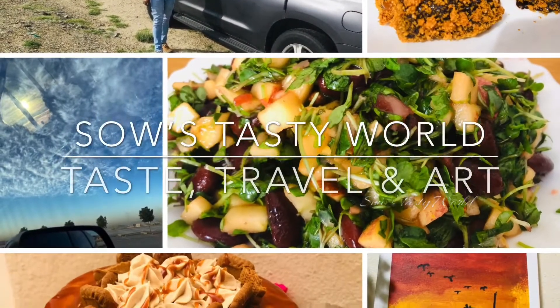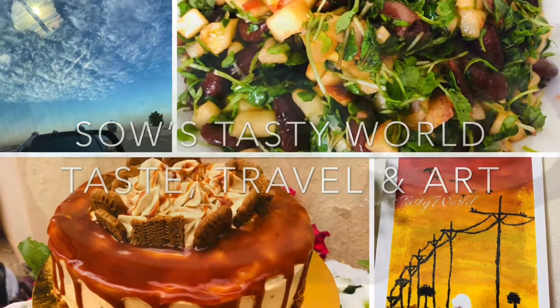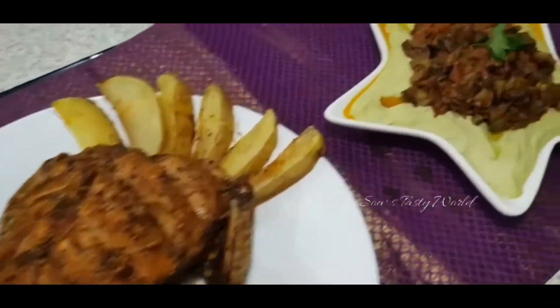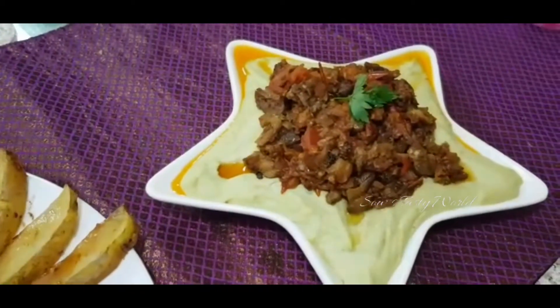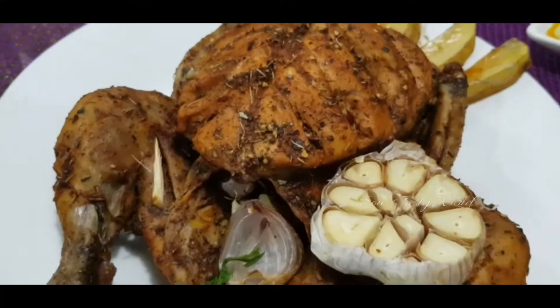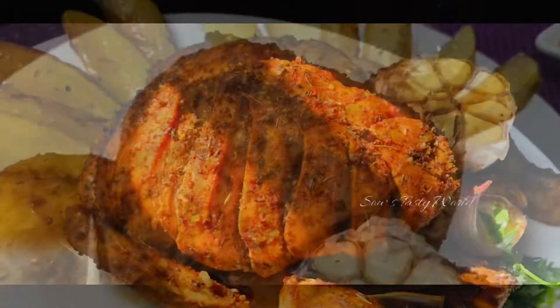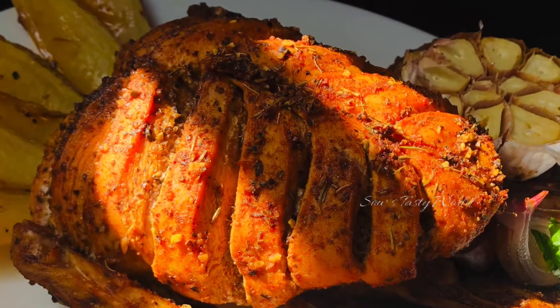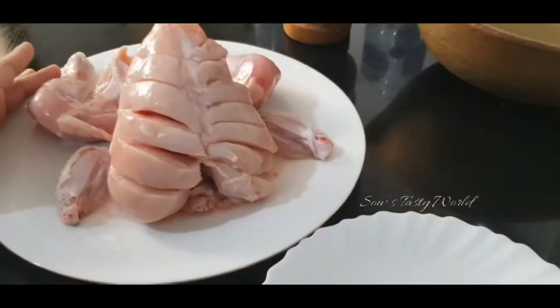Hi, assalamualaikum and welcome back. In today's video I am preparing a healthy and simple menu which can be either served for lunch or for dinner. This includes grilled chicken along with two tasty salads. You can either serve white rice or even Arabic bread along with this. So quickly to the recipe.